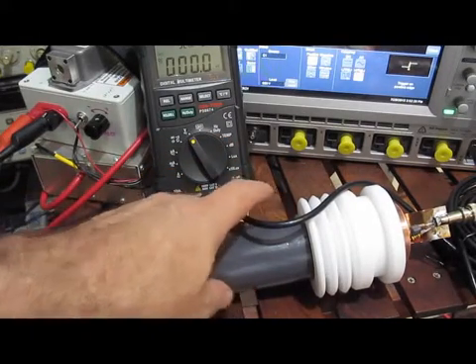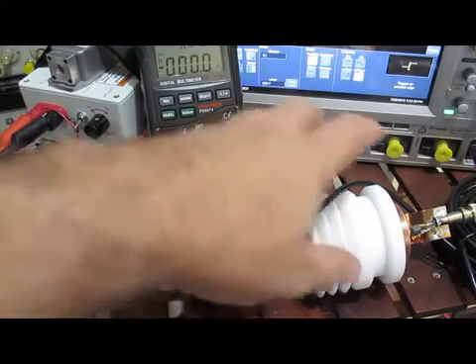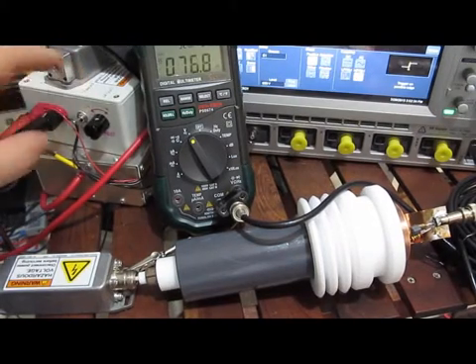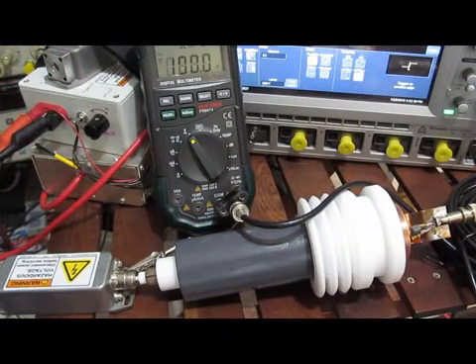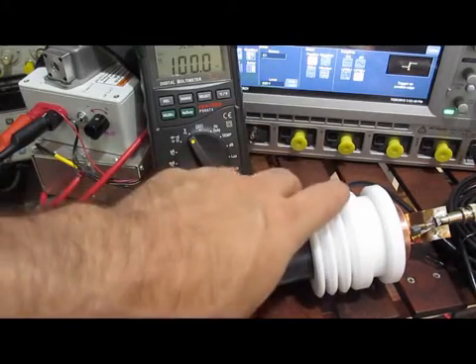You can see here the shielding — with the shielding attached, I can move my hand around the front and it has really no effect. If I go ahead and turn on the power supply — this is a thousand volts — again if I move my hand around it, there's no effect.